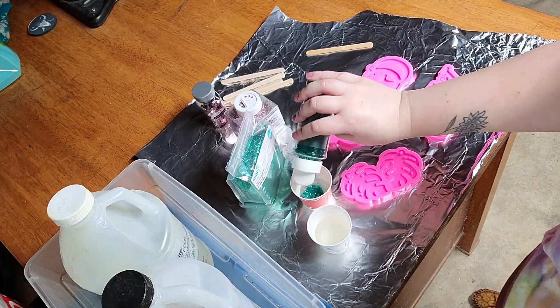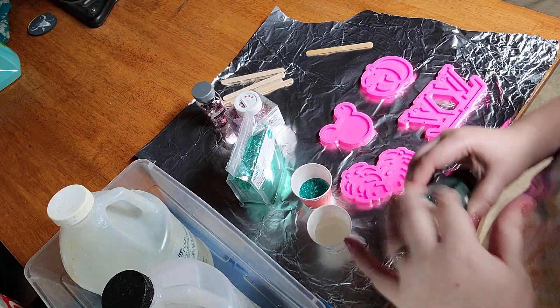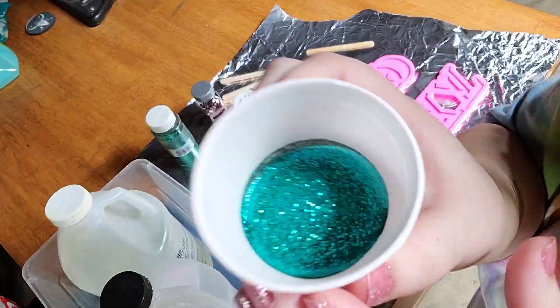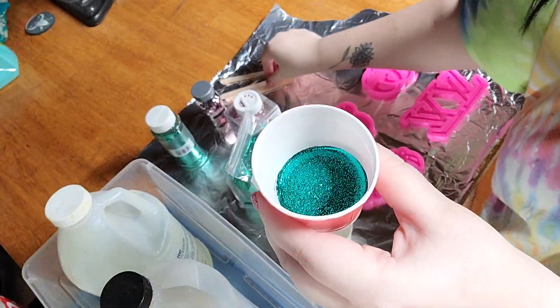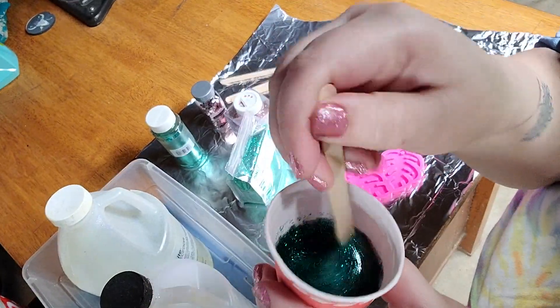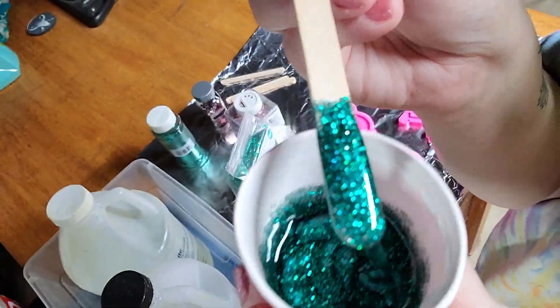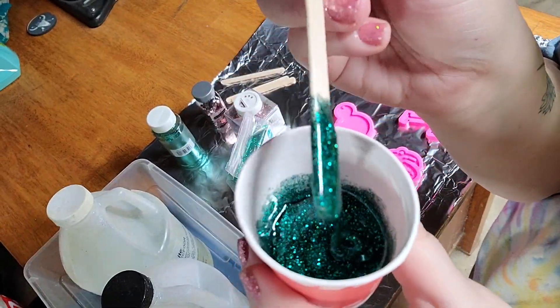I'm done mixing my epoxy and I have separated it into two different cups for my two different glitter colors. You'll notice that I am pouring quite a bit of glitter into this cup — that is because I'm using fine glitter and with my personal preference I don't want to be able to see through the keychain at all. I want it to be completely solid glitter.